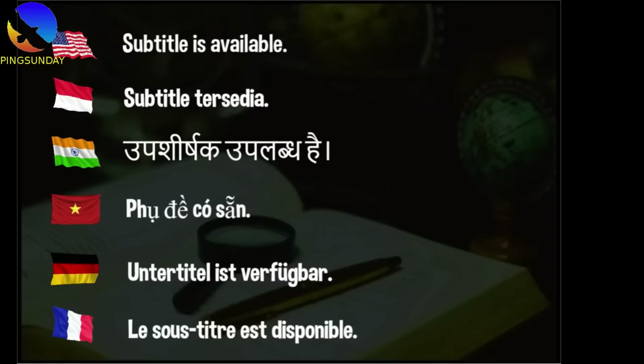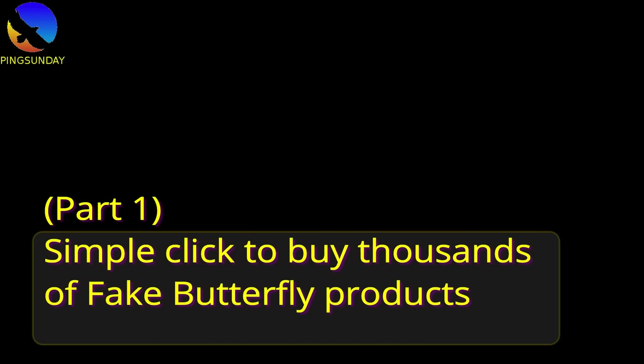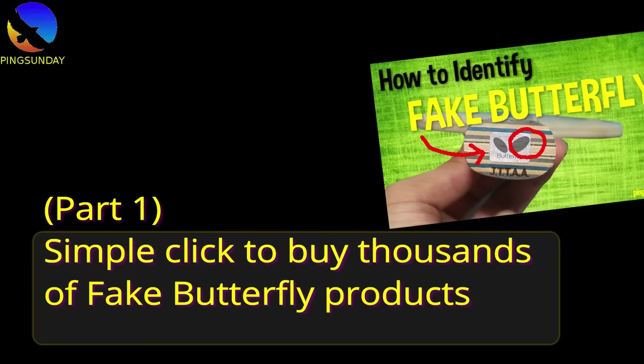My video has subtitles in several languages, so please activate the subtitle to understand me well. In part 1, I showed you that with a simple click on a website, you can buy thousands of fake Butterfly racket handles. You can click over there to watch the video.